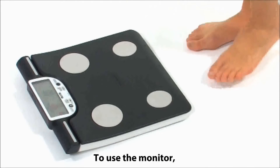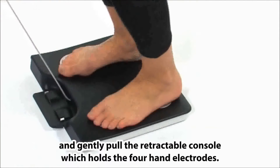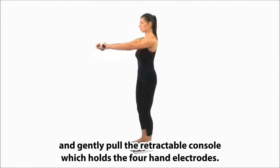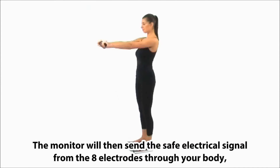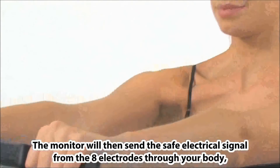To use the monitor, simply stand on the four footplates on the platform of the scale and gently pull the retractable console which holds the four hand electrodes. The monitor will then send a safe low signal from the eight electrodes through your body.